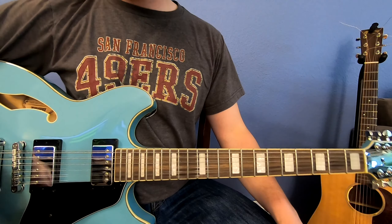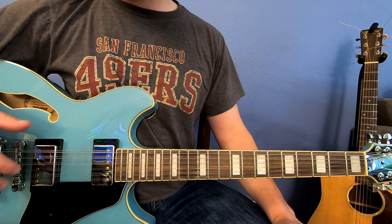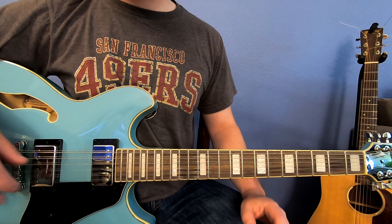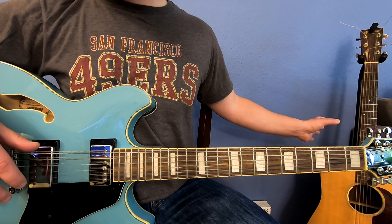First, an octave is the same musical letter note but eight whole steps higher. To find the octave, we need to look at our major scale, and to do that we're going to look at a standard six-string guitar so that you can see the scale and understand where the octaves are.